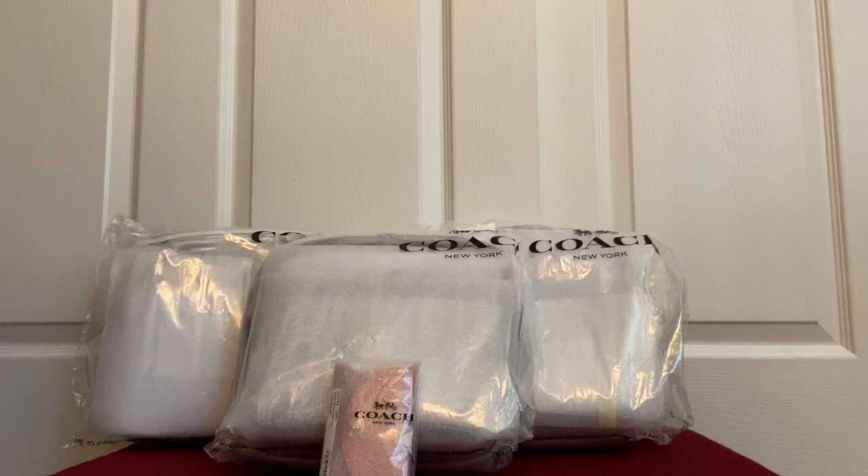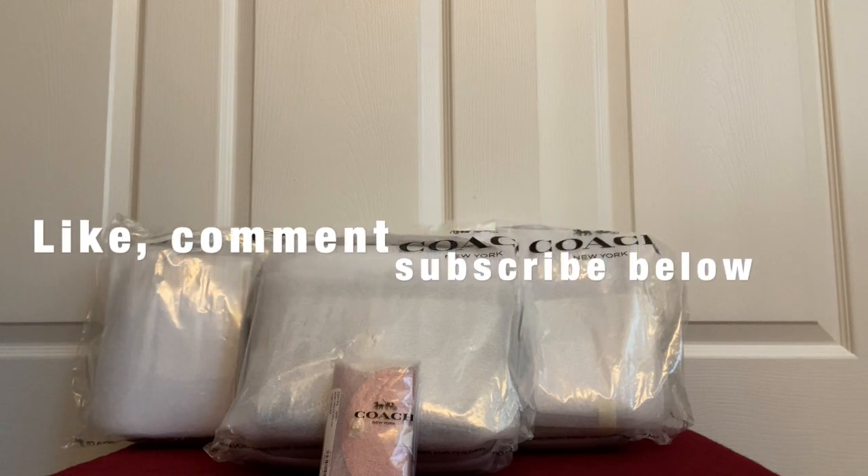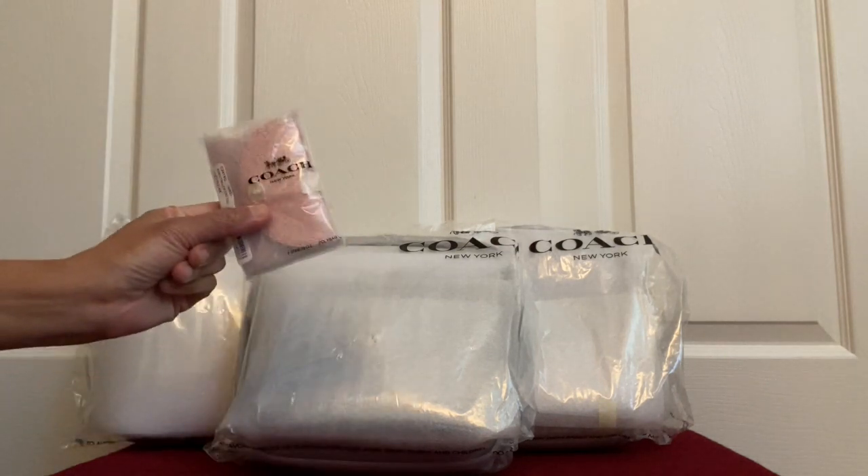If you're new to my channel and love such videos, please consider subscribing. Please do like, comment, and subscribe — it'll mean a lot to me. And to those who have already done so, a huge thank you to all of you. So let's begin!